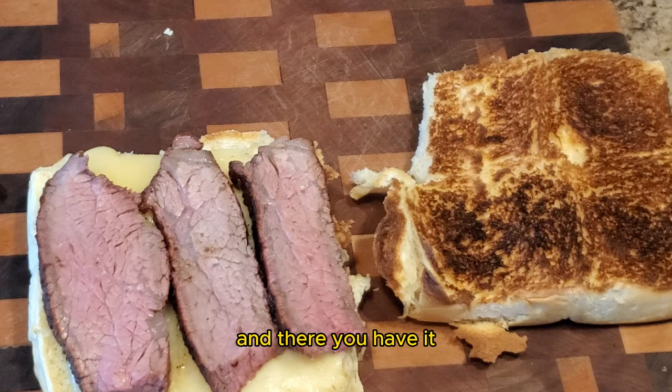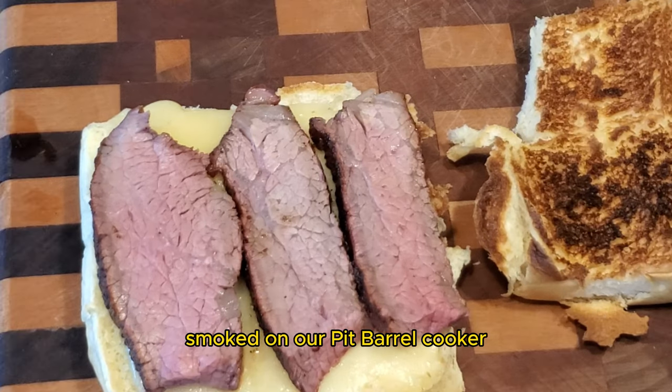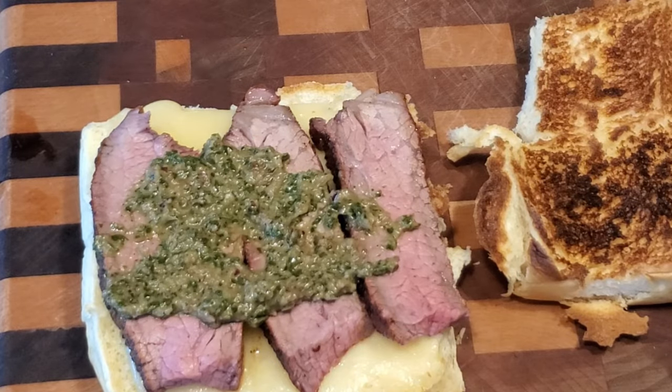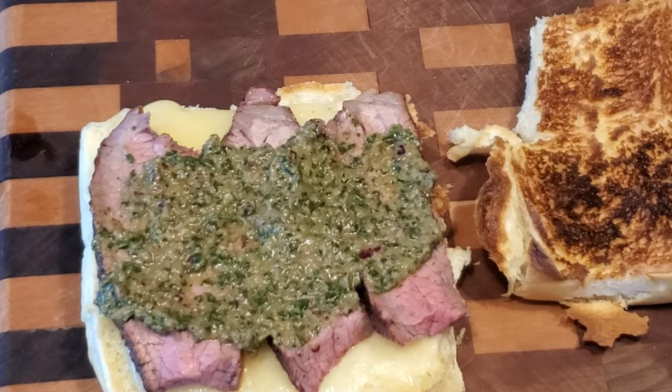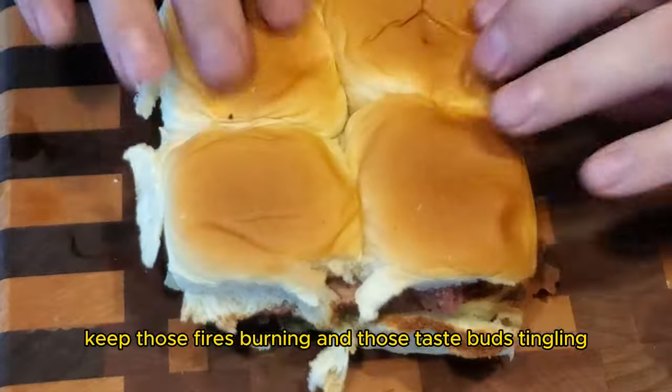And there you have it — a smoked tri-tip steak slider with chimichurri sauce, smoked on a pit barrel cooker. If you like content like this, make sure to like and subscribe. Check out our blog at SmokeyBeginnings.com for our full recipes. And until next time, keep those fires burning and those taste buds tingling. Have a good one.